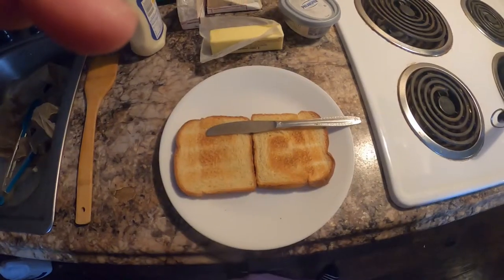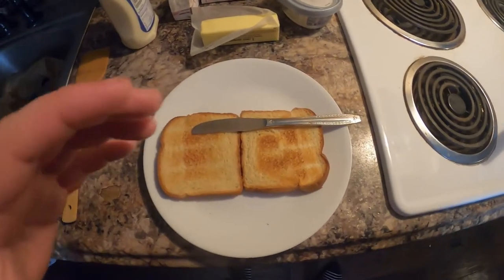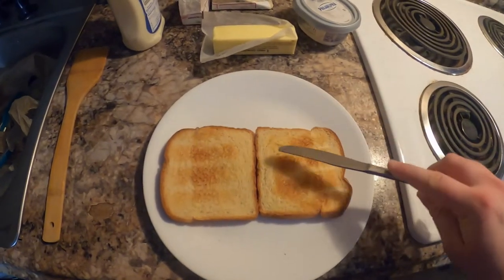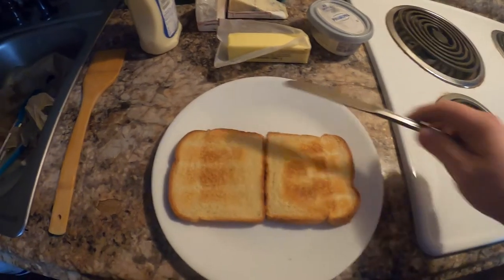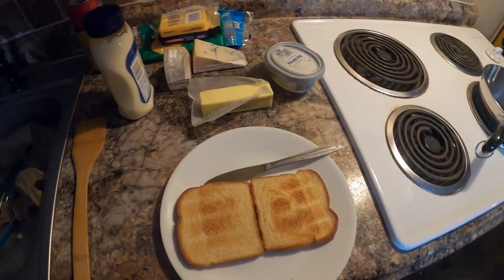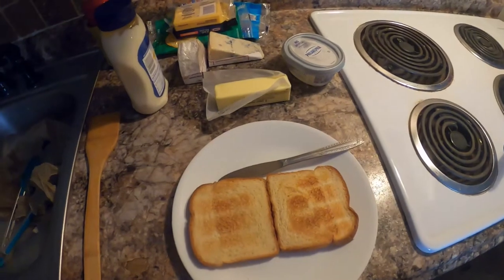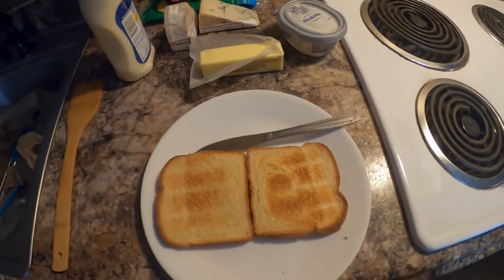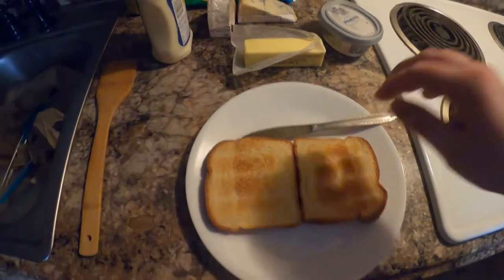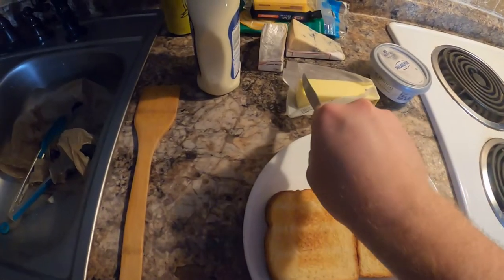The basic control we're gonna have across all the grilled cheeses here is that all the bread is going to start off toasted. I'm mostly going to be using white bread — just basic white bread — but I will be using a Tuscan-style bread for a fancier sandwich as well. With this first sandwich, I just want to start off with some butter.